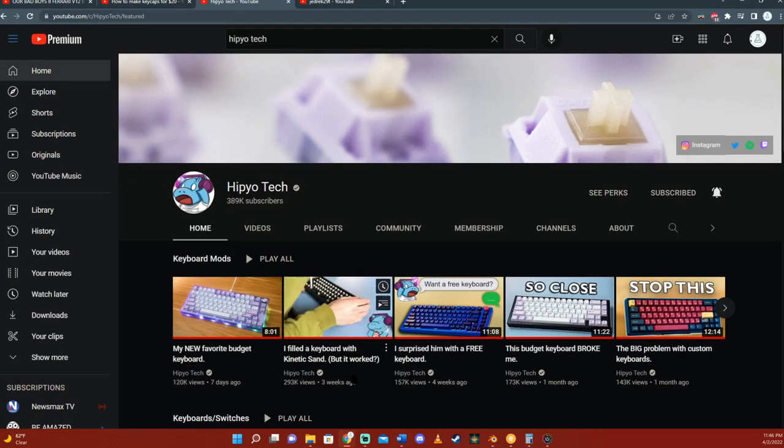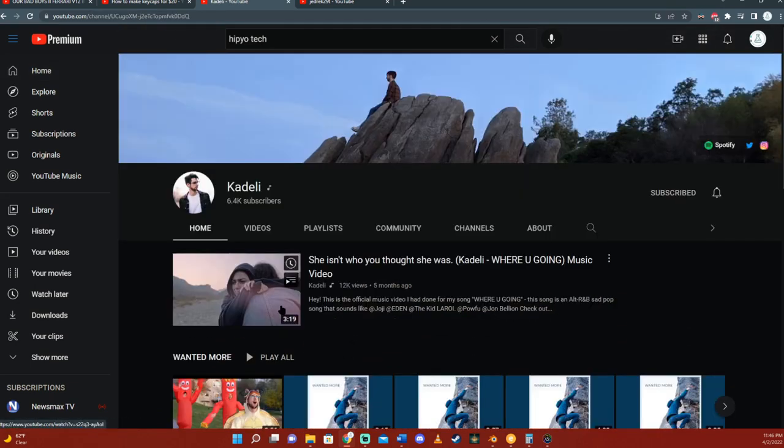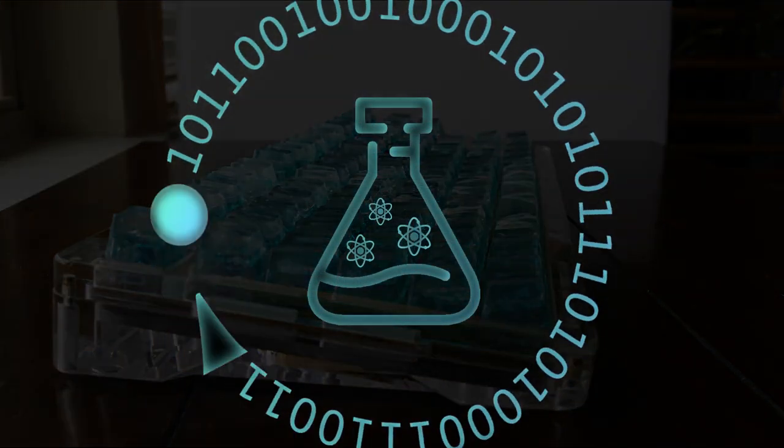I would just like to say that if you don't already know who Hippio Tech is, please check out his channel as he is really nice and has a fun time messing with keyboards. If my video was helpful, please like, comment, and subscribe. Thanks.